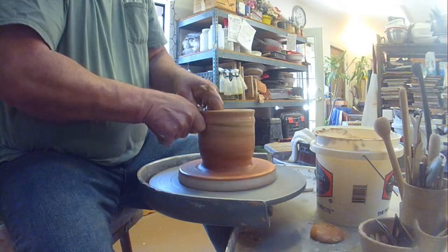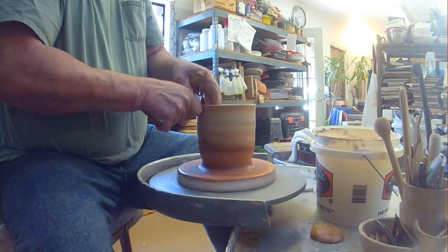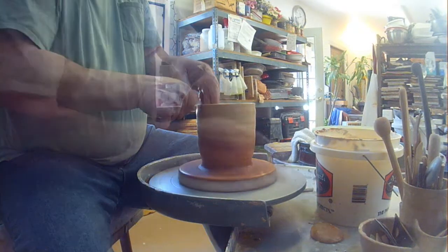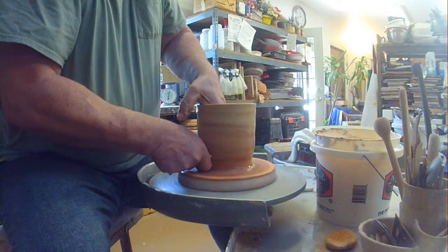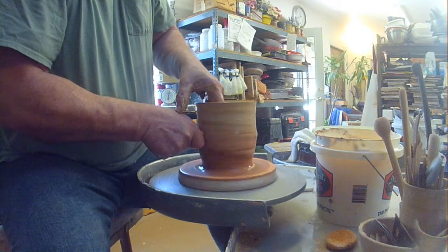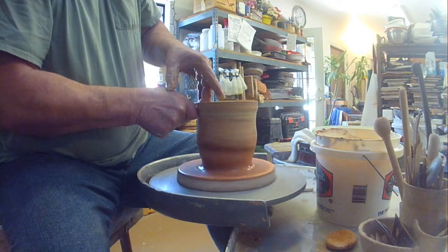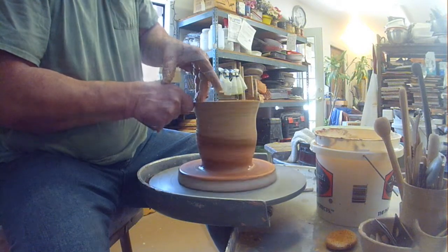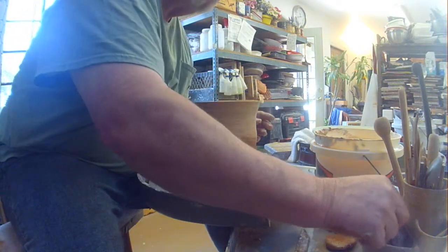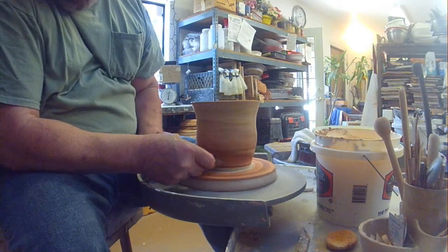Get your wall thickness where you want it. You don't necessarily have to finish the shape of your pot right now, because you're going to do that from the inside. So throw until you get your wall thickness where you want it — yeah, that's about what I want.